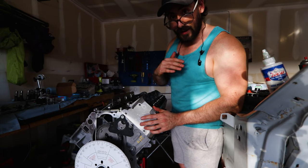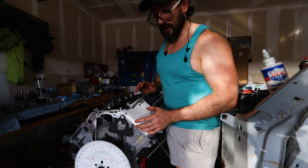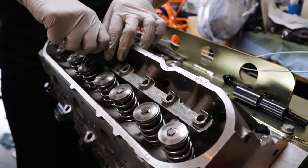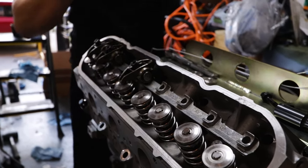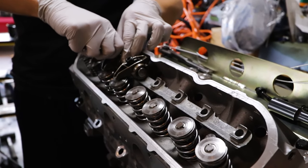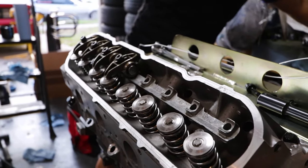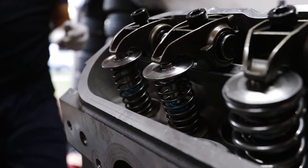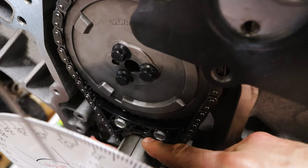Now I'm going to put in the rocker arms and push rods so we can check that everything's good and solid. We're putting in the rockers and setting the valve lash according to GM. We're not putting the push rods or lifters in the ones that aren't being tested - we're only testing number one cylinder. We want to make sure the valve lash is set properly. Also remember you've got to put these little check springs in, because without them you're going to have trouble with your measurements.